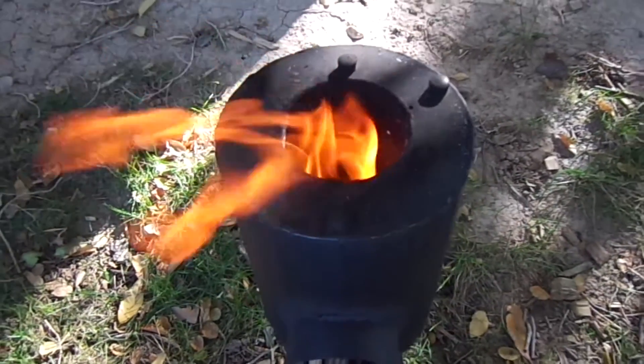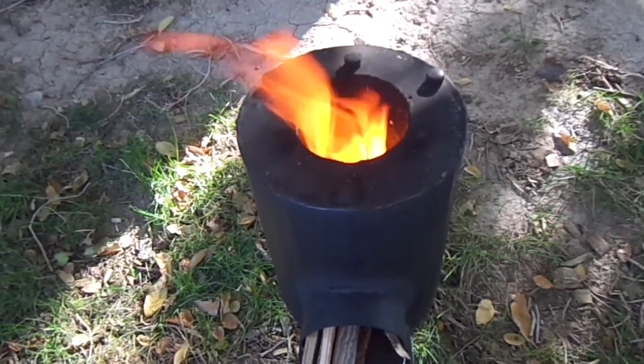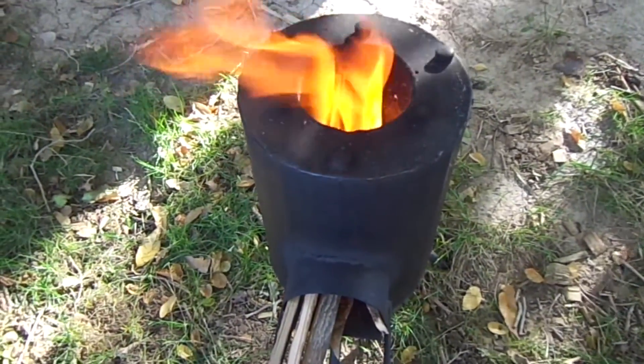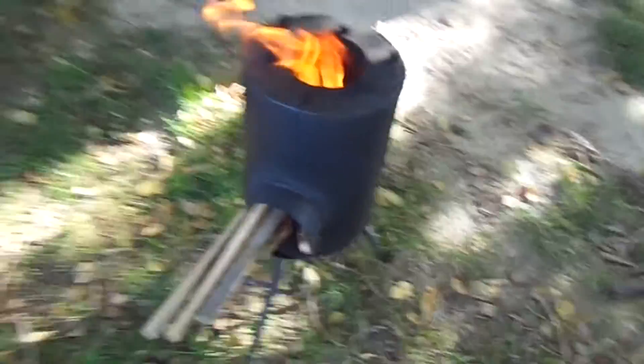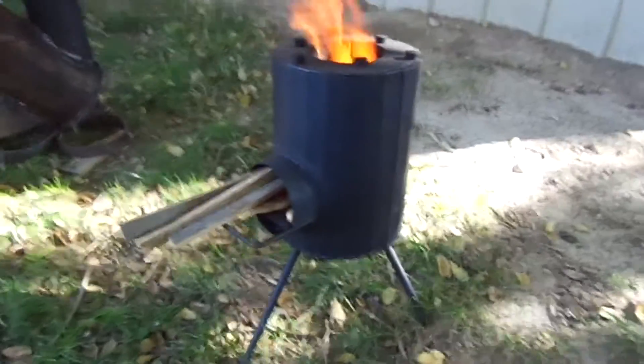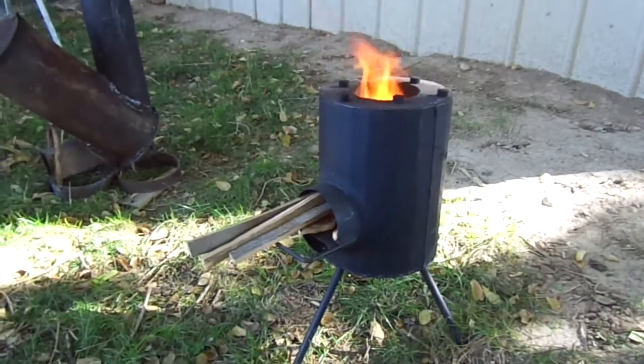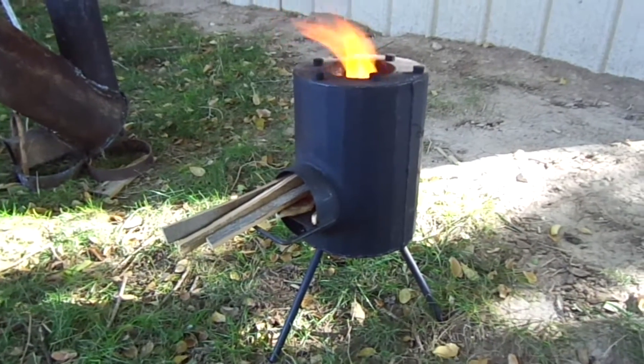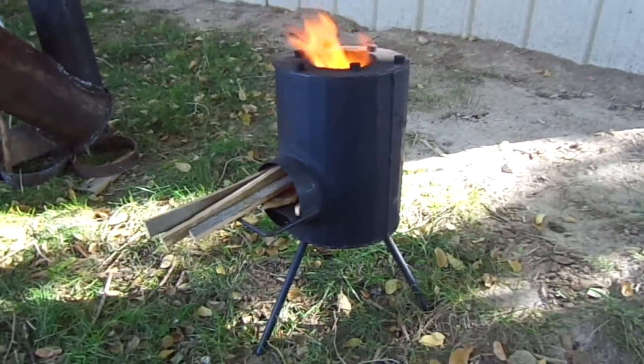Welcome back. Today we're talking about rocket stoves — cooking with fire, some of the pros and cons of different types. Right here we're looking at the Gruger rocket stove. This is one that you can purchase online or pick up from the manufacturer. It's an all-steel rocket stove, really durable.